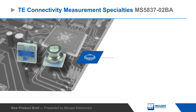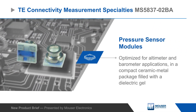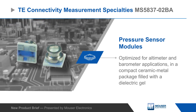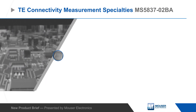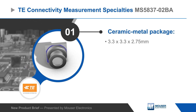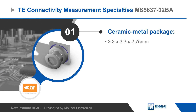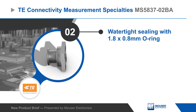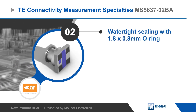TE Connectivity's Measurement Specialty's MS5837-02BA pressure sensor modules are optimized for altimeter and barometer applications. The modules feature a compact ceramic metal package filled with a dielectric gel to protect the pressure sensing element from moisture, and can be used with an O-ring to form a watertight seal against the device enclosure.